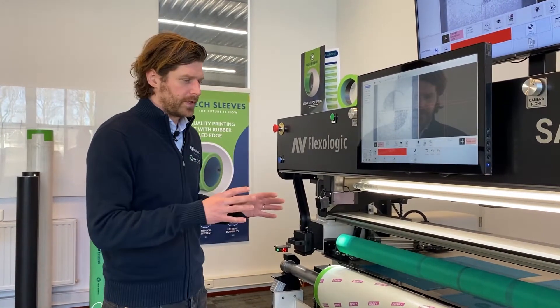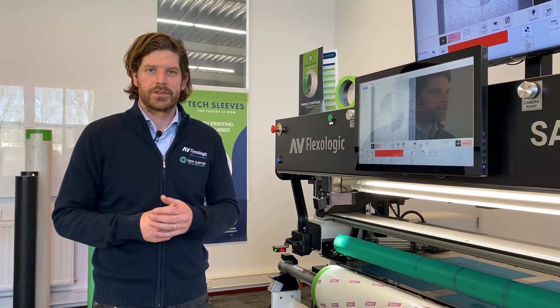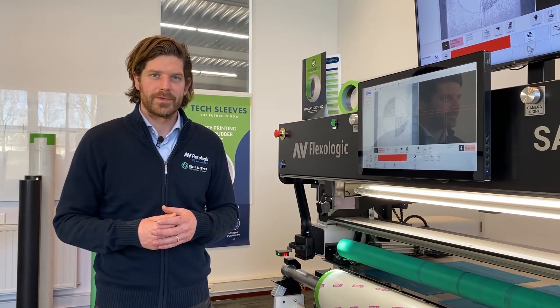This means your sleeve can go to the press. The press picks up that mark and basically your registration is set and ready to go. Thank you for your time and see you in the next video.